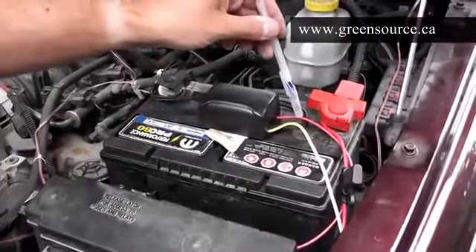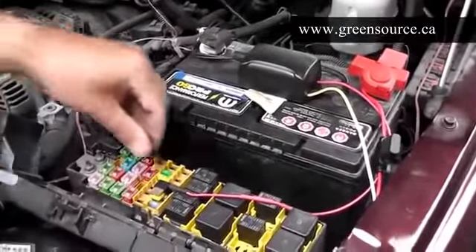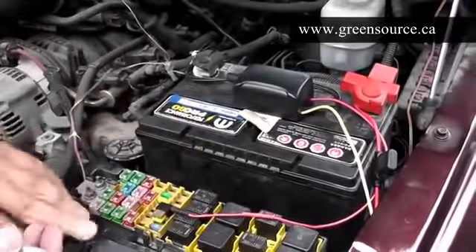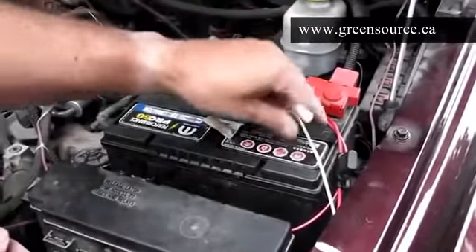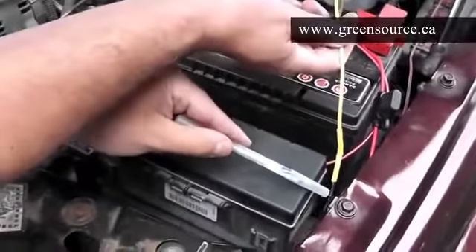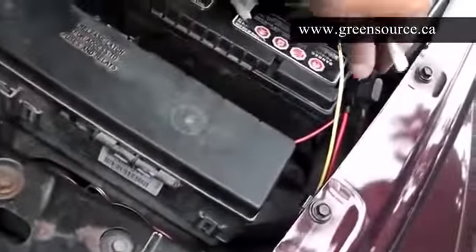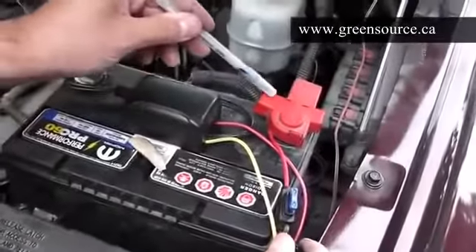The red wire goes to the fuse box. We just used a simple fuse tap to find a 12-volt source that turns on and off with the ignition. The last wire is the yellow wire, which is the hydrogen control — it controls the current going through the generator and connects to the black wire of the hydrogen generator. The red wire coming up from the hydrogen generator goes through a 15-amp fuse and makes a direct connection to the battery. It's that simple.